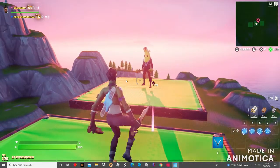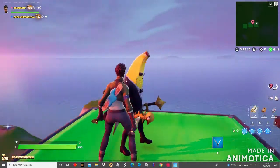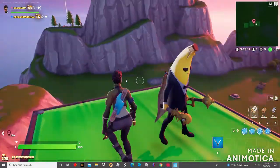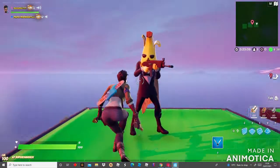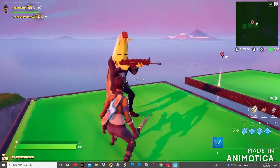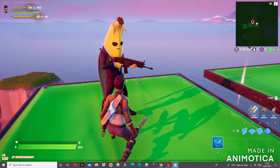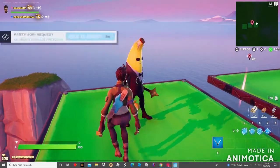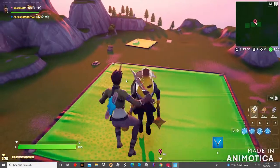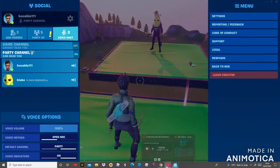This is my personal favorite — the Age of Peely skin with the Chapter 1 Season backbling, which is a cape. The wrap is like a banana peel, and the pickaxes are from Chapter 2 Season 6.